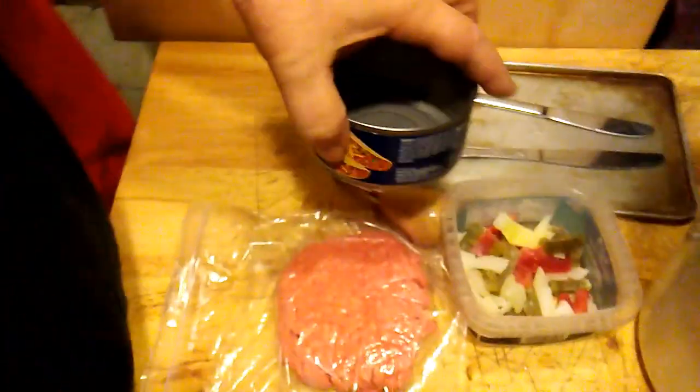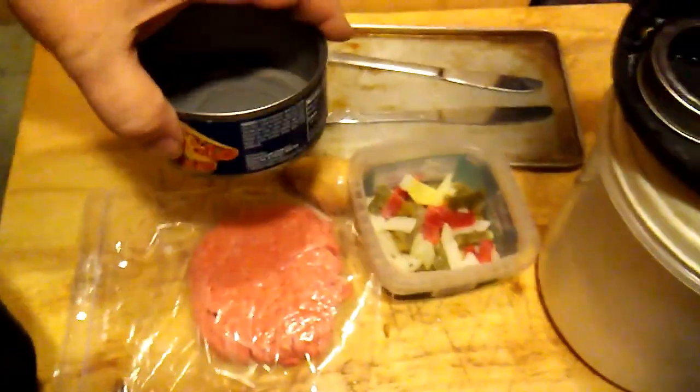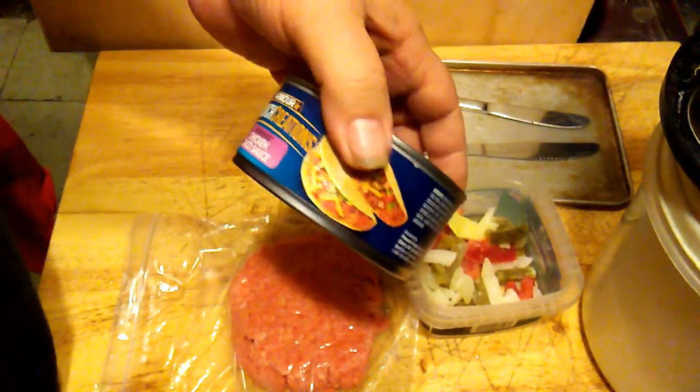Hey y'all, welcome to my kitchen. The other day I did a pack rat type video showing all the junk I've got here, there, and everywhere. I was sitting in there today watching TV and doing little doodles, and I happened to look over and I spotted this can that I had saved.